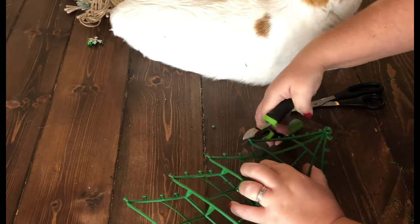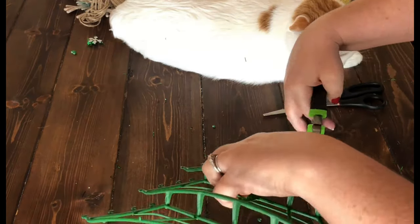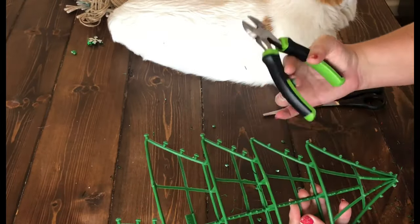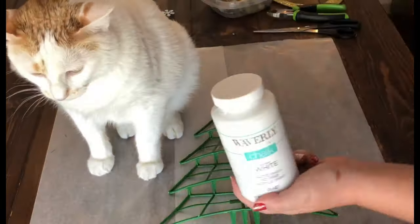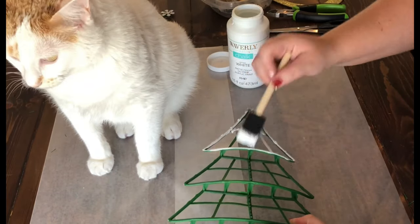Next, you'll need to get some wire cutters and remove all of the little plastic knob-like things that were holding the tinsel around the tree. Just trim those off — they're really easily cut. Then trim down the sides of your Christmas tree and, using the white paint of your choice, paint your Christmas tree.